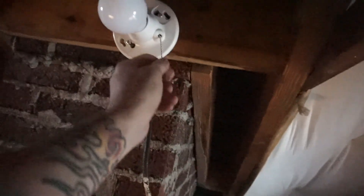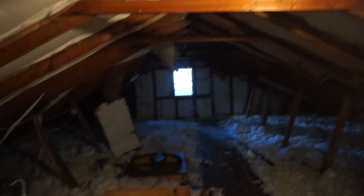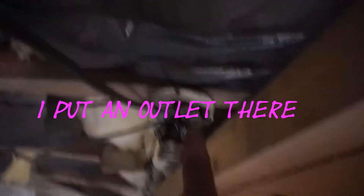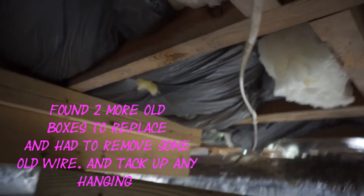One more thing to do up in this crazy hot attic — I had to replace this guy so we have a light up here. Ta-da! There's something I need to remember to fix. Just need a little plate to go over that. For some reason it's not there — gotta cover that guy up.